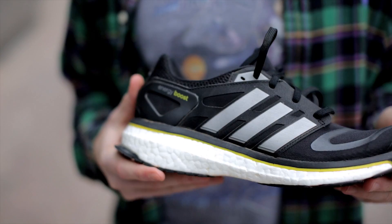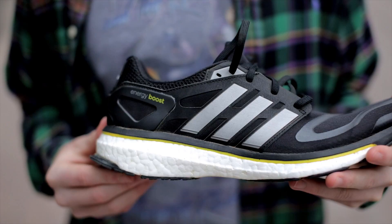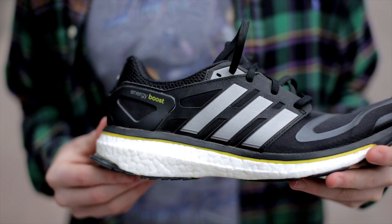For years most shoes have used EVA midsoles. Where the Boost differs is it has thousands of tiny energy capsules put together to deliver more energy return in all climates when you're running.